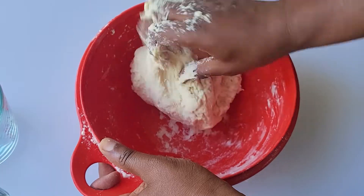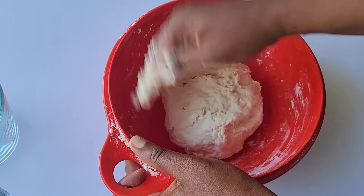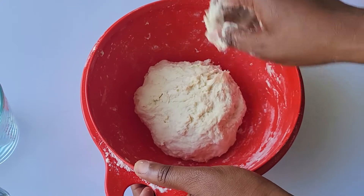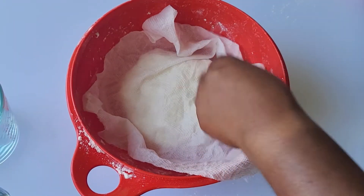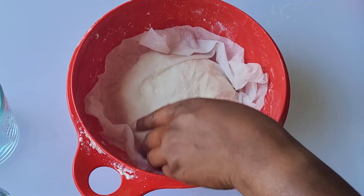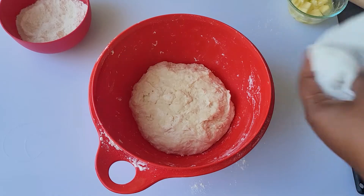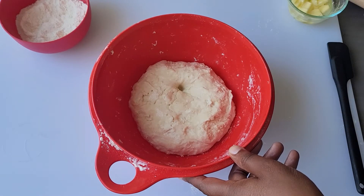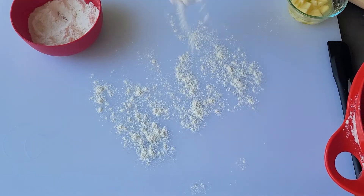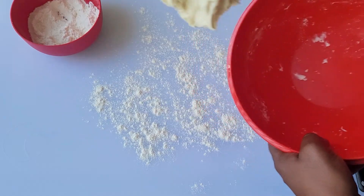Form the dough into a loose ball and cover with a damp paper towel so that it doesn't dry out. Let it rest for at least 30 minutes. You'll know your dough is rested properly if it doesn't immediately spring back when you poke it with your finger. You can see how resting the dough makes a big difference with how soft and stretchy it is now.